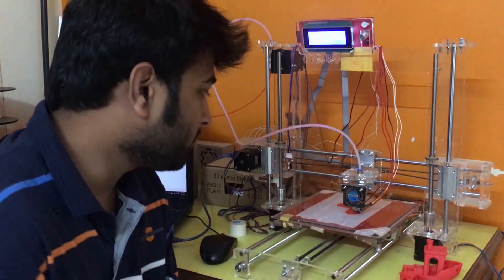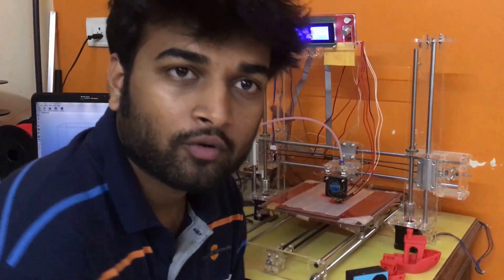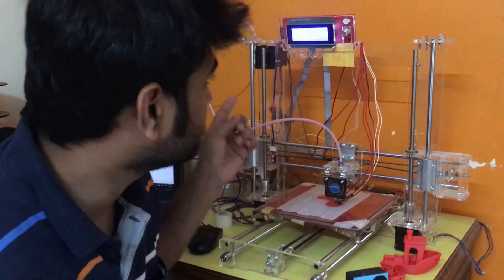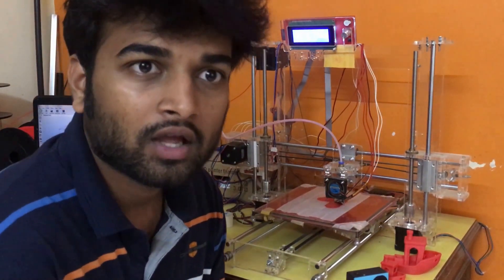Hey guys, this is the ABS printing room. I have been printing from PLA till now and everything is brought from robu.in. This printer is the Prusa i3 — I suppose this is the Sunhokey version.